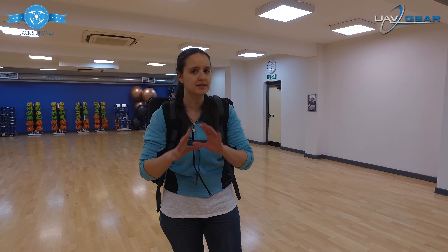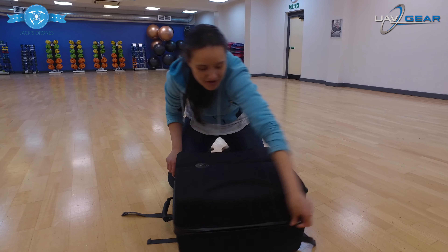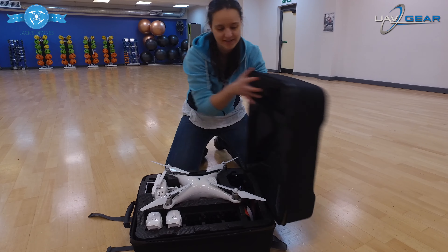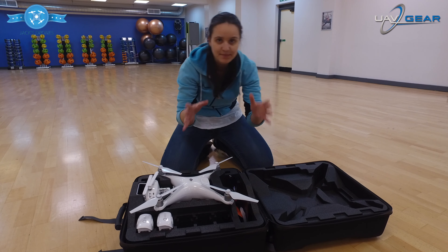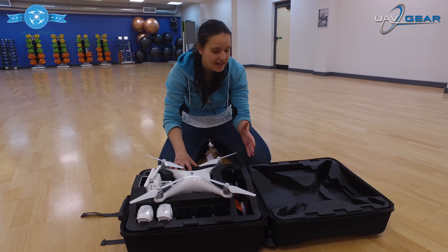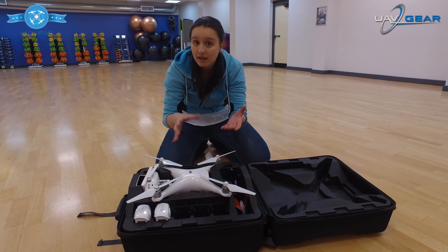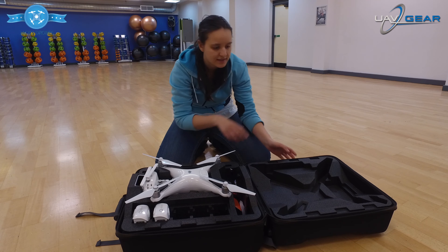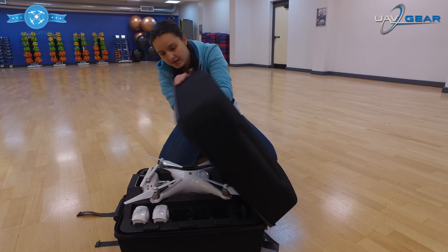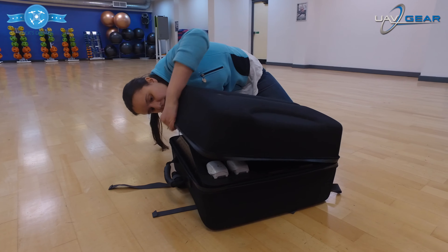This backpack offers basically a lot of room, so I'm going to show you exactly what's inside — it's pretty impressive. Everything has been cut specifically for the Phantom 4, and the great thing about this bag is that you can actually have the props in place, unlike other backpacks. This is unique to this specific bag, which means you can simply close the lid and the blades will just fit...